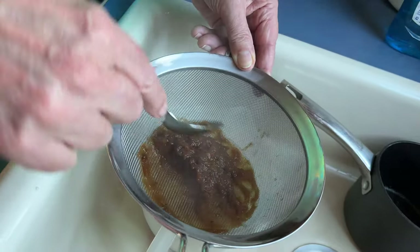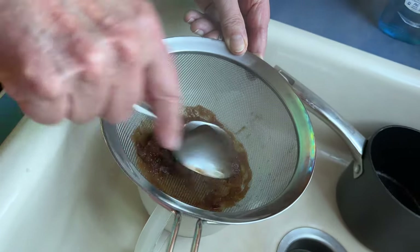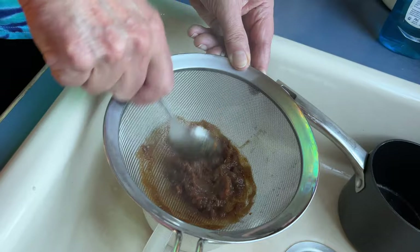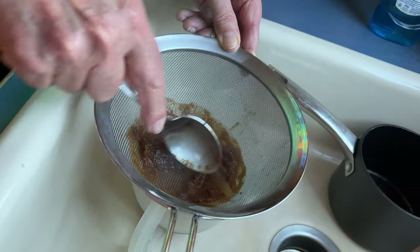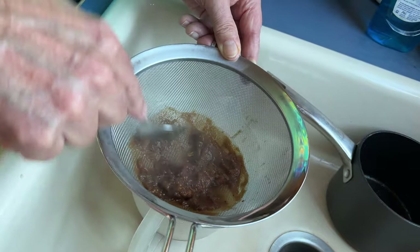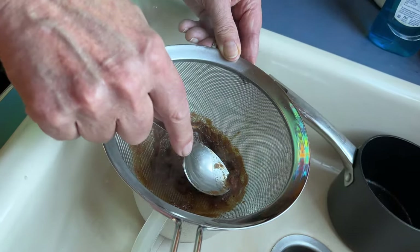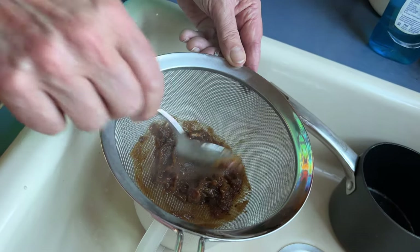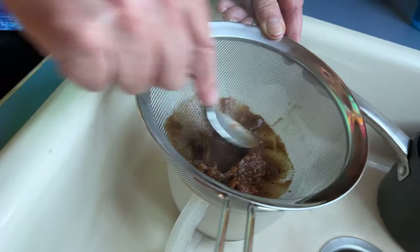That should be a good use for all that — you could put it on ice cream or crackers, tamarind jam. You'd have to spit out the seeds though. The thing is, they're not whole seeds — the seeds are all chopped up in here too, so you're not going to be able to plant it either.